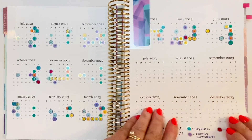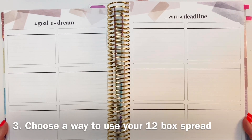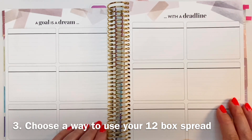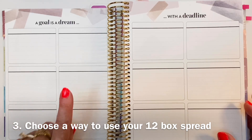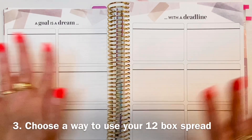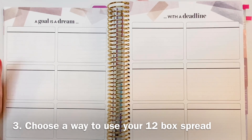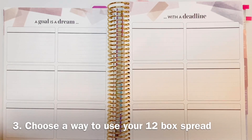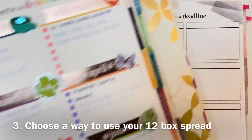The next thing is the 12-box spread. This one has always perplexed me, just like the dashboard page used to. Most people use each of the 12 boxes to represent one month of the year — January through December, or starting with whatever month works for them. Last year I used it for favorites, putting down whatever I was into and enjoying for a particular month. This year I'm going to do something totally different.